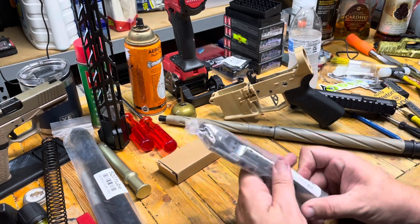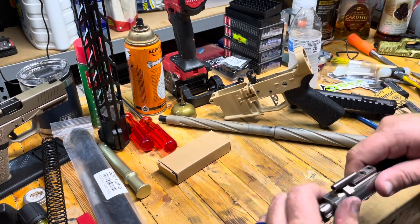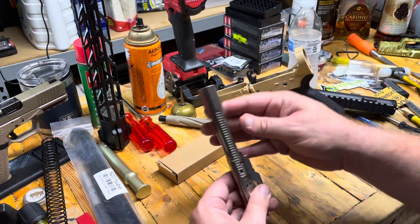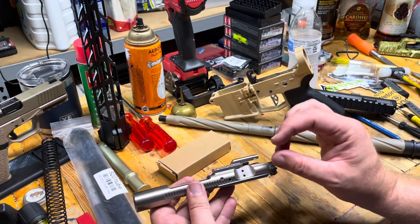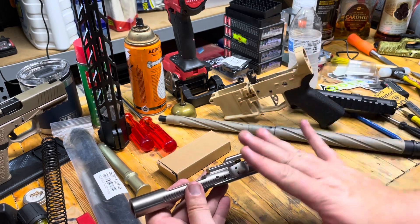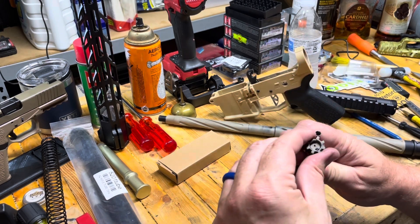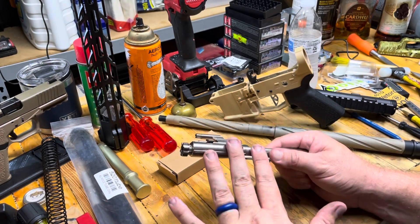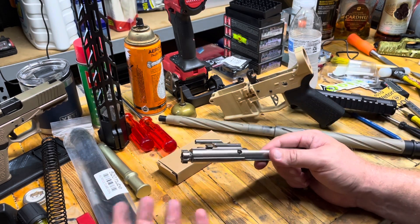The next most important part is a bolt carrier group. This is a nickel boron and it's unbranded. This is one of those deals on Palmetto State Armory where they have those unbranded — I don't think it was blemished or anything, I think it was just unbranded, so it's technically a PSA but it's nickel boron. Everything seems to check out on it, it feels nice. It's a different BCG than what we had originally, so if we're able to eliminate a variable there, cool.